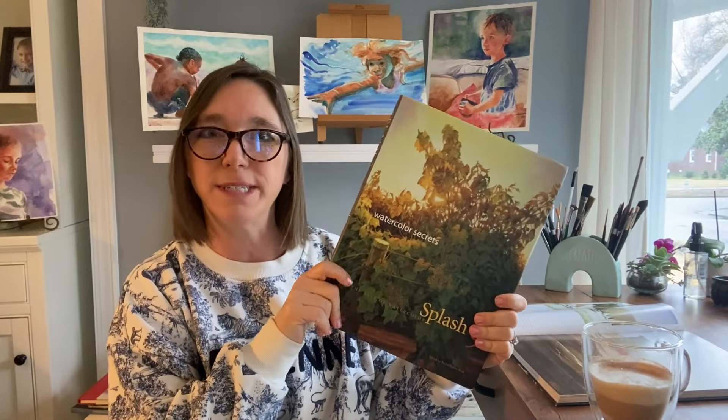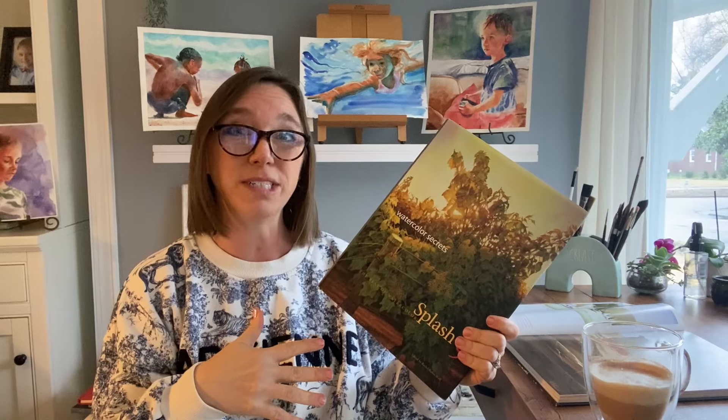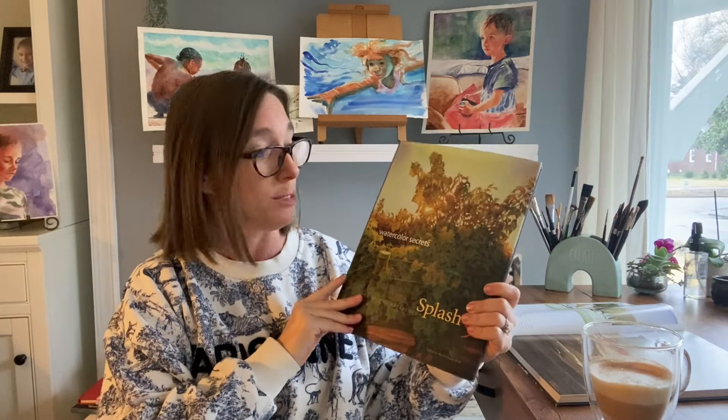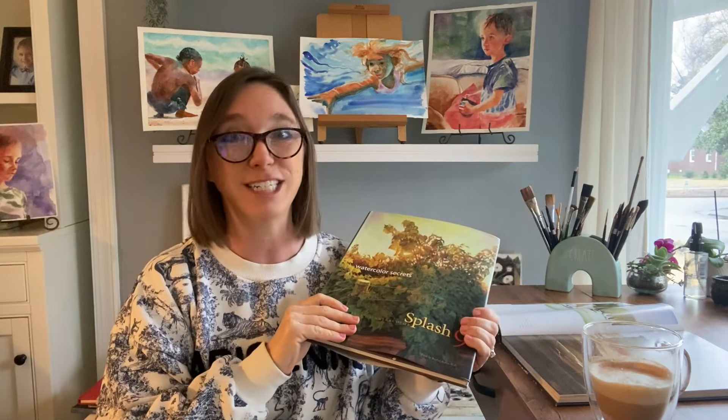In today's video, we're going to talk about shadows and how magical they are. I am going to flip through this book of masterpieces — the Splash books. There's a new one every year and it's full of amazing work from all over the world. The artists are allowed to share any of their work, not just something from the last year or two. So the best paintings by the best watercolor artists get into these books, and I've collected most of them. Today I'm going to flip through one of my favorites to illustrate this new idea about shadows that I've had.